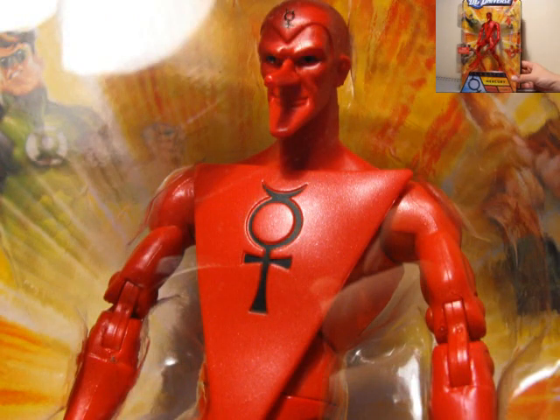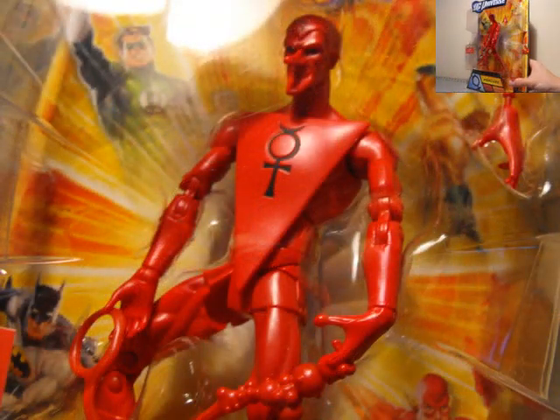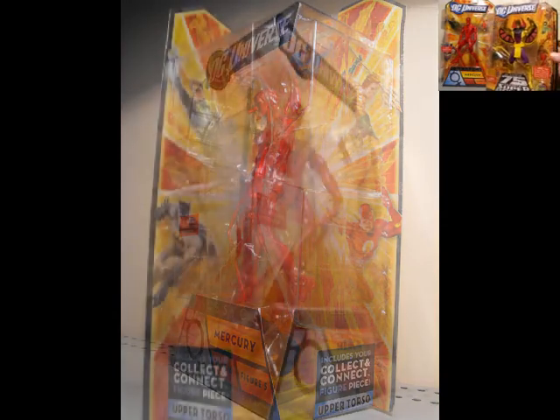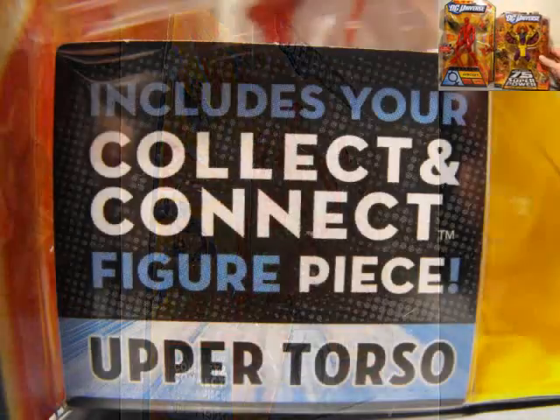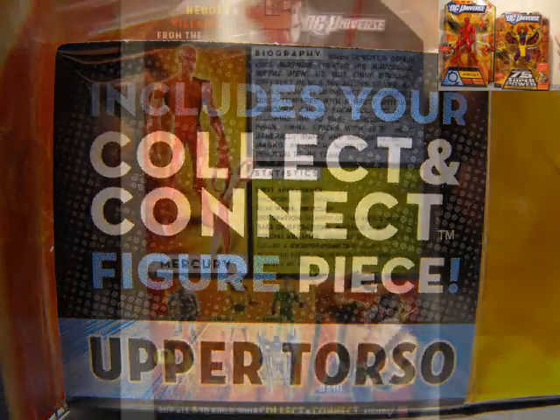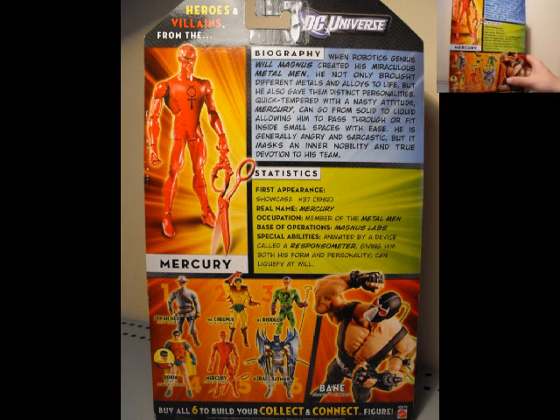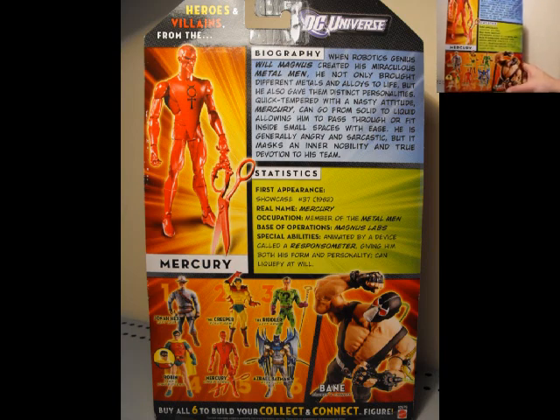So we have Mercury here looking pretty cool. This is a taller DC Universe Classics pack compared to another one. You can see here we have another DC figure which is so much smaller in the package, which is a little weird. Anyway, this guy came in wave 16, he's figure number 5, and he's part of the collect-and-connect series. You can collect and connect to get Bane.